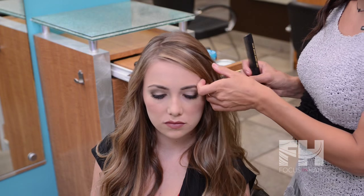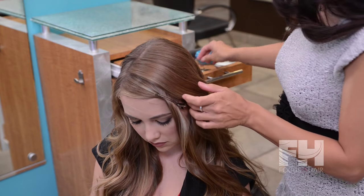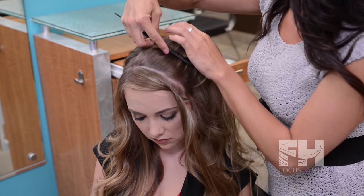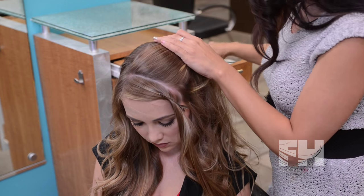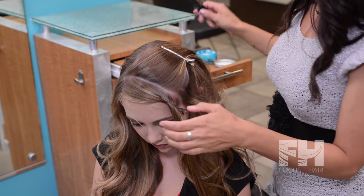I'm going to start off by taking a one and one-fourth section at the front hairline and I am going to secure that off with a clef. Next I'm going to pull the remainder of the hair back away from the front section so that I'm able to maneuver with the braid a little bit easier.